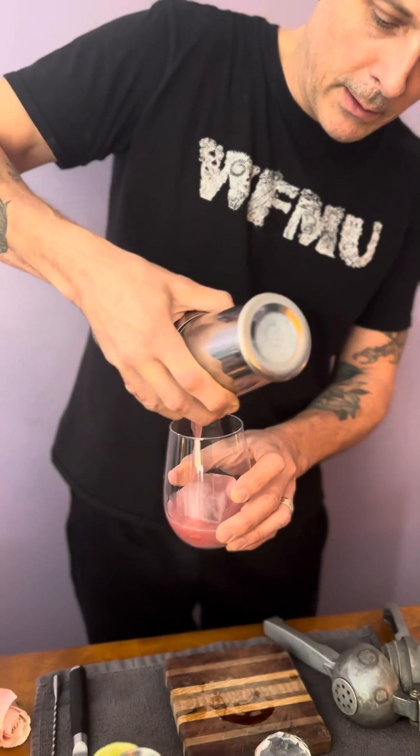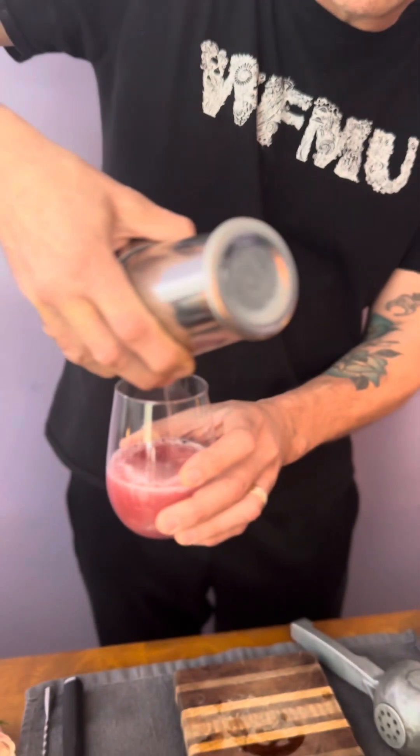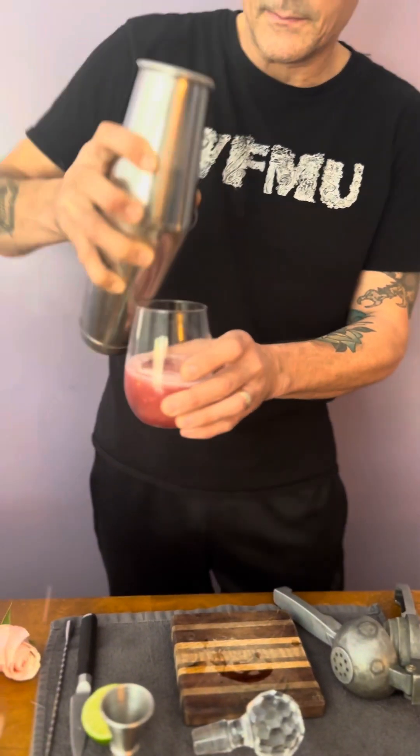Now we're going to strain our Dutch Courage over a fresh, large, rectangular square cube of ice. The cube of ice keeps it cold and doesn't dilute it as much.